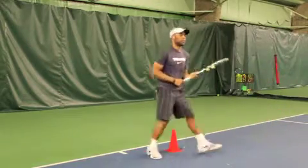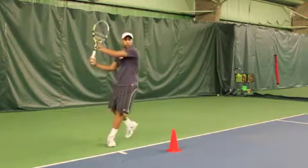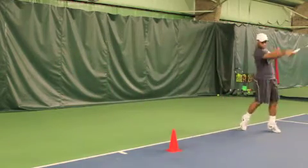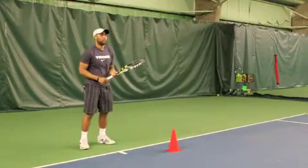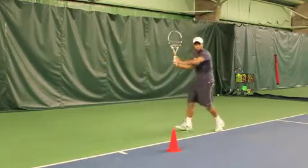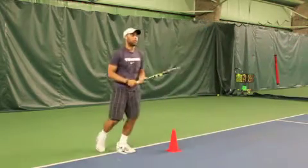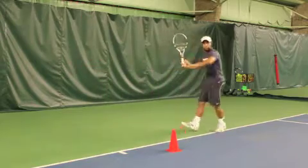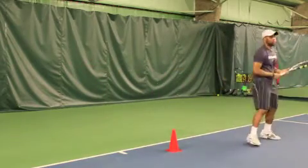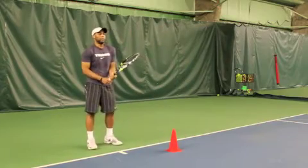If we compare this now to an inside-in forehand, the initial shoulder turn and separation are the same, but as you can see his body weight top half is driving over the ball more, enabling him to flatten it out a little bit and be a little more aggressive. Remember that the court is shorter as we go down the line inside-in, and therefore his shape has to dictate that by finishing a little lower in his follow-through than he would on an inside-out ball.